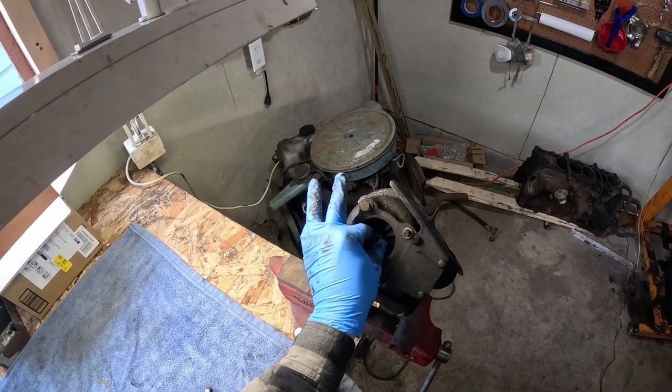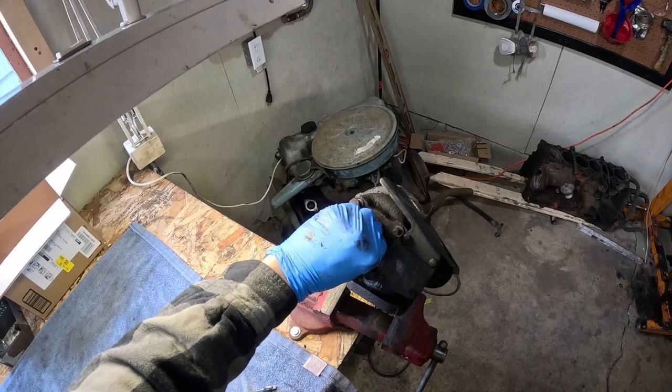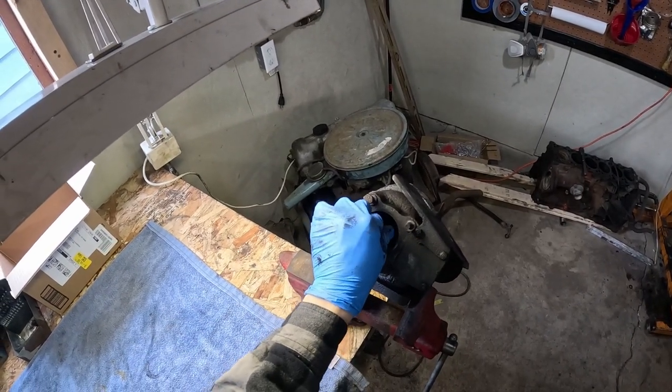This turbo was rusted up solid when we got it. While it doesn't have any shaft play in and out or side to side, it doesn't turn very freely at all, so it's going to need a rebuild.